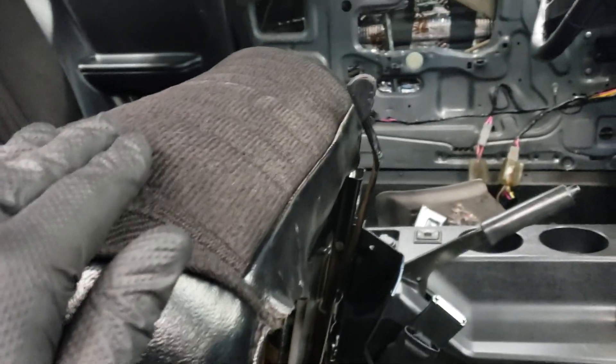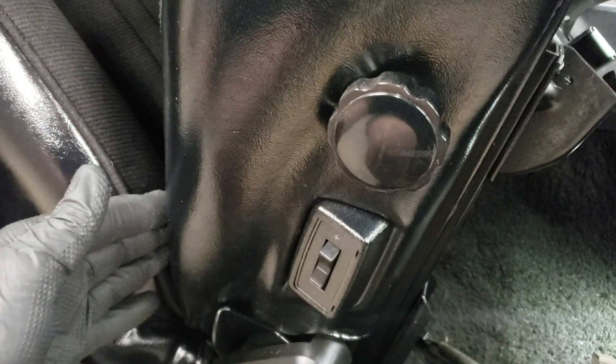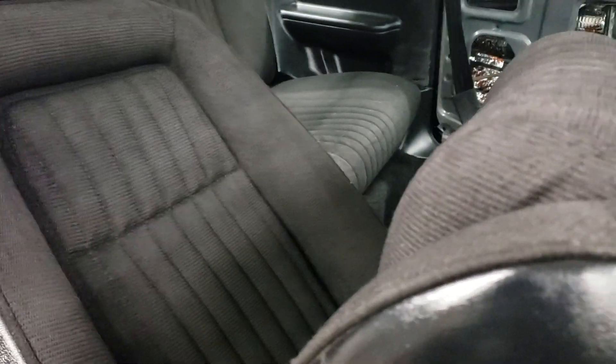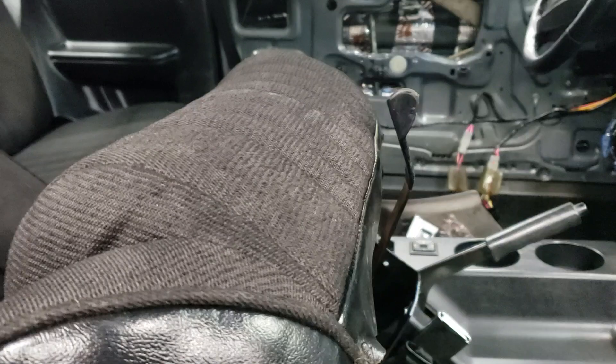If anybody hasn't seen my previous videos, I actually dyed these seats. These seats were gray — I dyed them black. It's a temporary thing. The passenger seat's in great condition; the driver's seat, not so much.